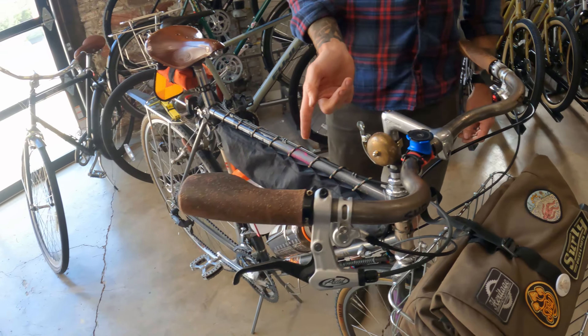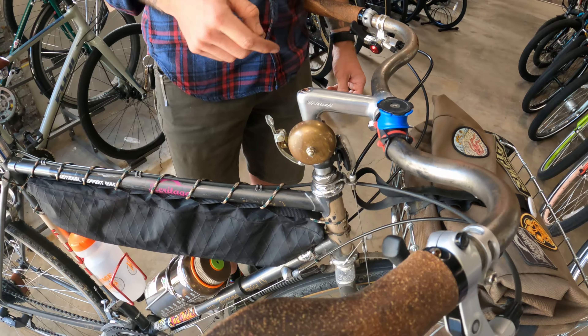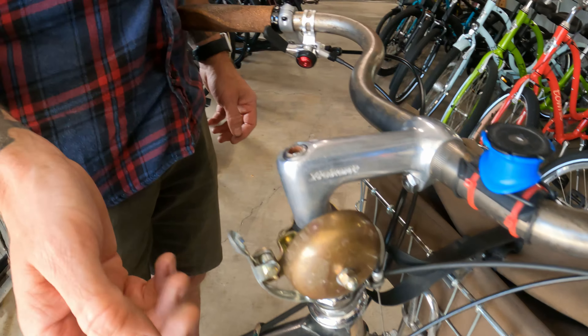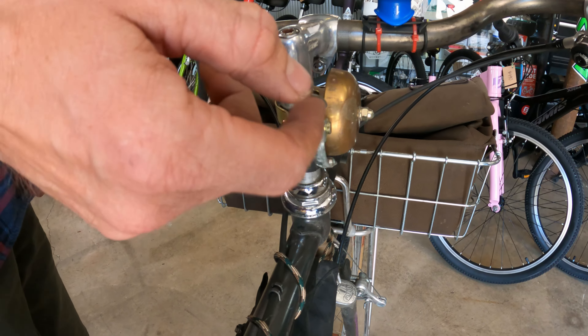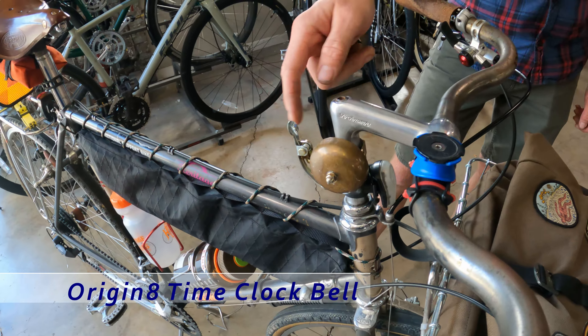What do you know about this bell? This is a super loud bell - you're going to blow your speakers. It's made by Origin 8. I think it's a school bell or something like that. Everybody gets out of your way when you ding this - you frighten them on the bike path. It's the Origin 8 Time Clock.